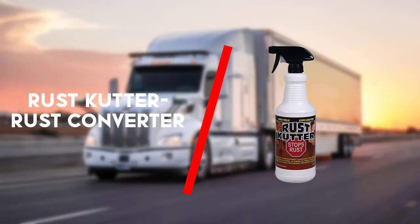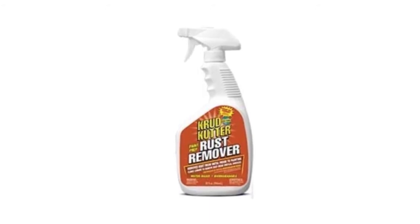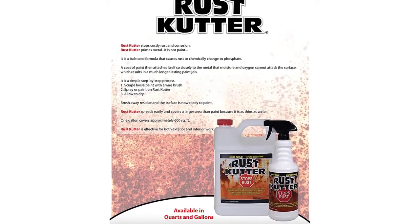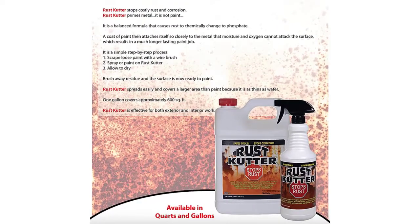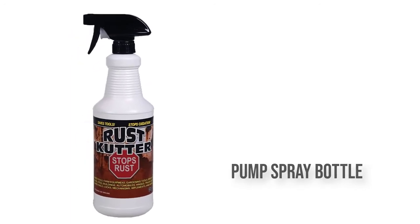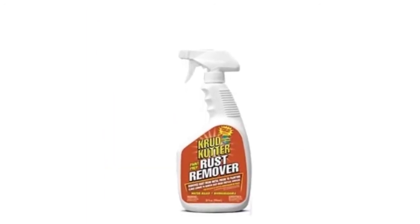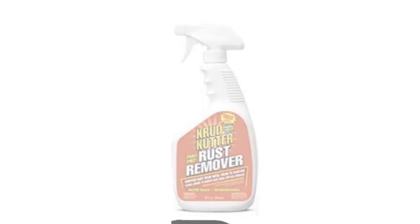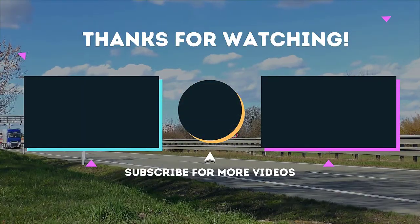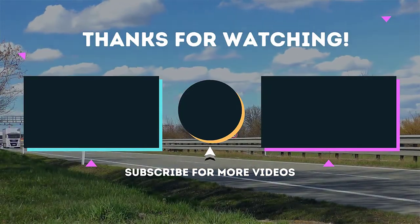Last but not least is the Rust Cutter Professional Rust Converter. It comes in a pump spray bottle, which is much better than an aerosol can because the pump delivers a larger quantity of product, making it easy to lay down the nice thick coat you want. Rust Cutter dries in only 30 minutes but it dries ugly — it doesn't leave the nice glossy primer that other products do. This isn't a problem at all if you plan to paint it, which you should do anyway.